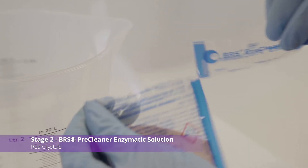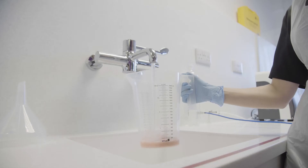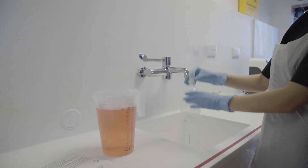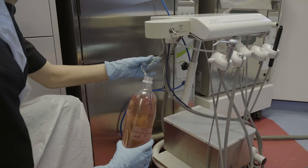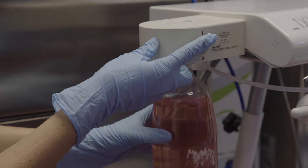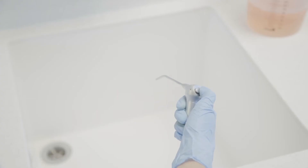Open and empty the red crystals into the mixing jug. Fill up to the 2 litre mark with hot tap water at 50 degrees — use a thermometer to ensure the correct temperature. Using the funnel provided, fill the clean water bottle with the red solution. Reattach the bottle to the unit and pressurise. Operate all outlets in turn to pump the solution into the water lines. When you see the bright red solution coming out of the outlets, stop.